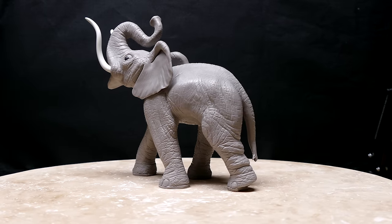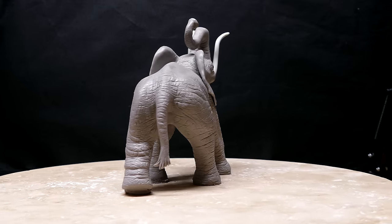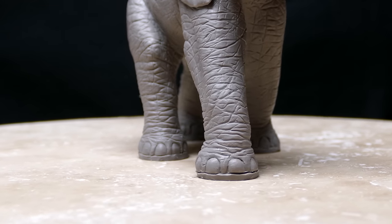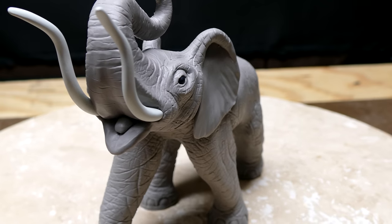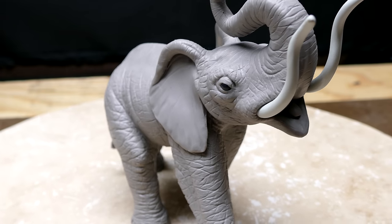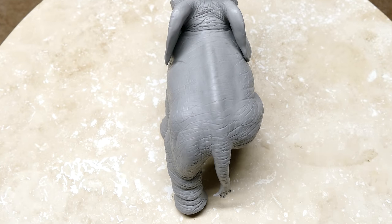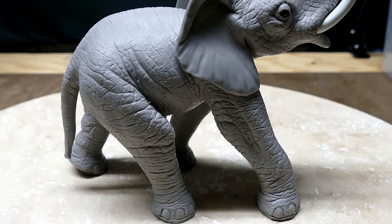Hey guys, welcome back to part 12 of this polymer clay time-lapse sculpting demonstration where I'm making a little elephant. In this video I do the texturing - several different techniques - and I'll show you them all. For those of you new, this is an ongoing video series where I started with just foil and wire. 12 videos later you get what you see here, all done in time-lapse. I hope you check it out and consider subscribing. It would mean the world to me.